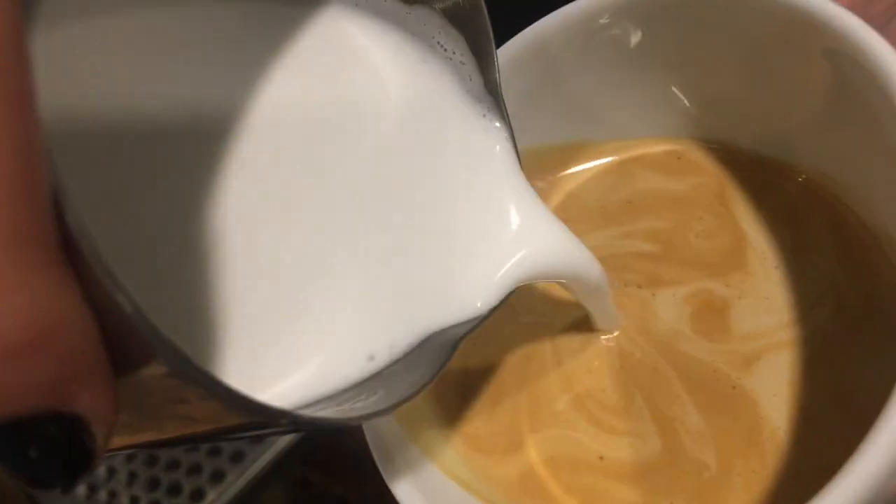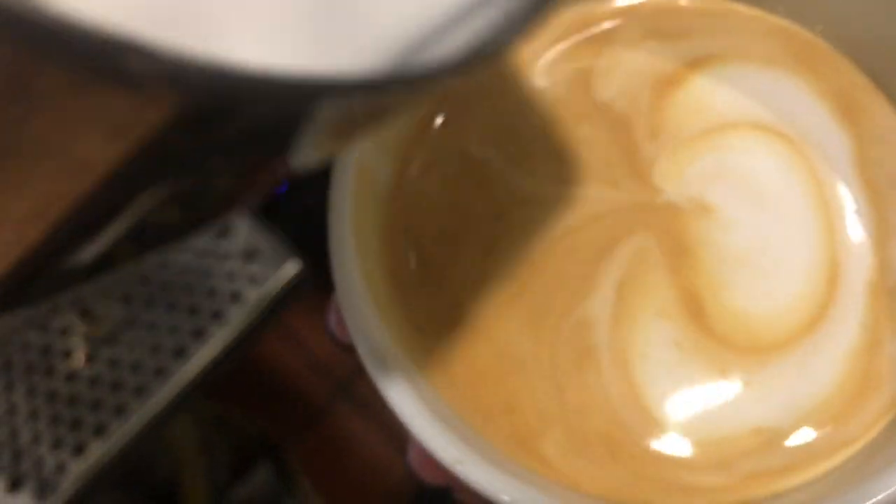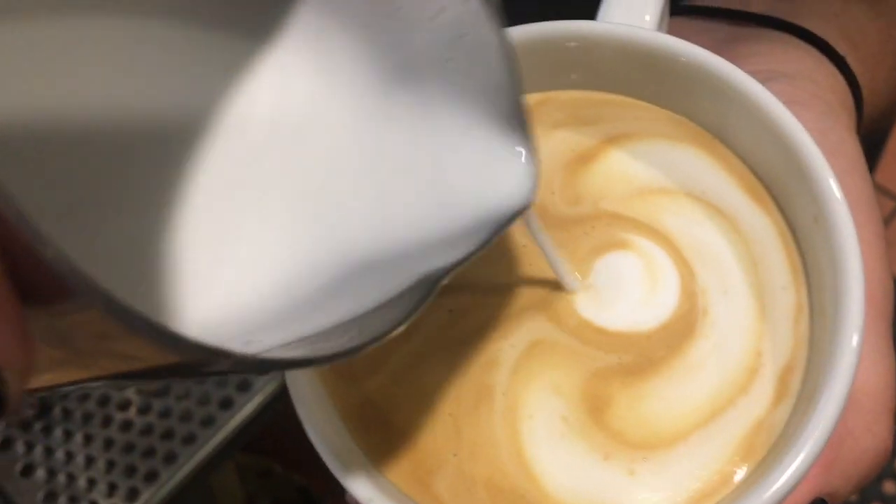Steaming milk and adding the perfect amount of air is difficult, but can be done. And when this is achieved, you can create something beautiful.